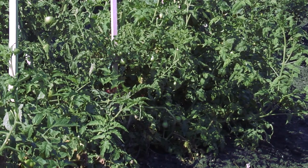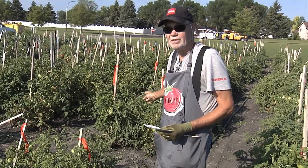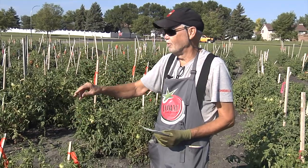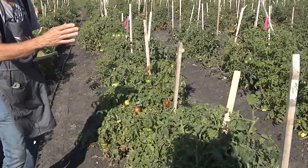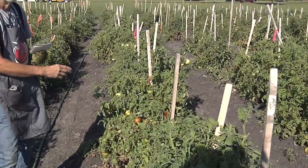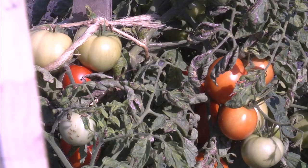We have 10 varieties, and each of the varieties is 24 inches apart, with 48 inches between each variety, so we have 10 rows of 10. If you look down this row, basically all of the stakes are 24 inches apart, and on these we might have four or five in a row, or up to 10 in a row.